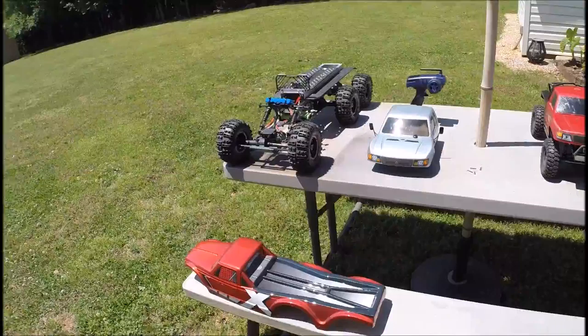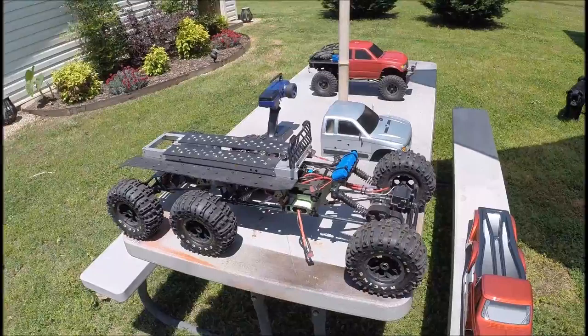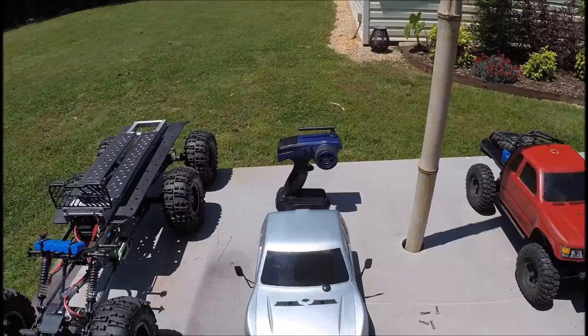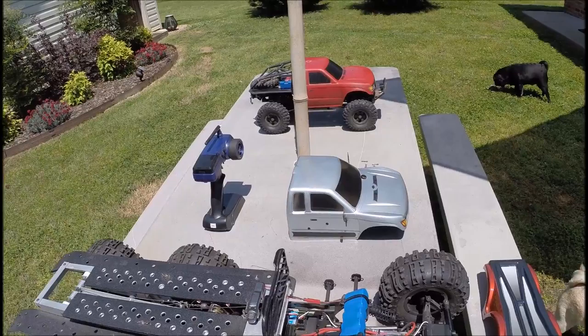What I have here is my six by six — call it the Silverfish. Bought a brand new Exceed six by six, ran it once across the yard with the Exceed body, the red one there. I had the semi-used Honcho body that actually came off the red one. My idea was to make a recovery vehicle.